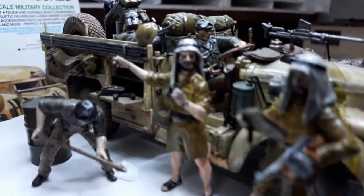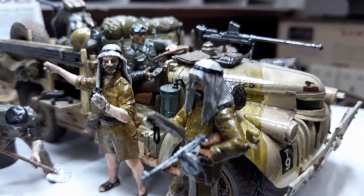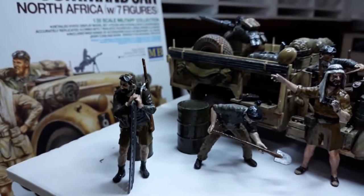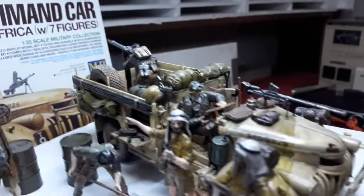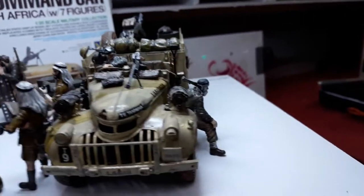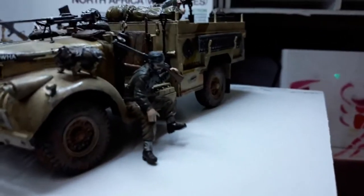Ito yan si sir, ang navigator nila. Ito yung commander. Yung dalawa, tatlong private — yung nasa likod. Dalawang private, yung isa sa likod. Yung machine gunner tsaka yung driver. Yung ito naman sa gilid isa, nakikitambay lang siguro siya dito.